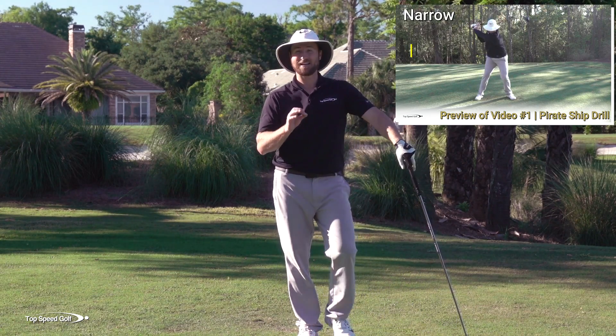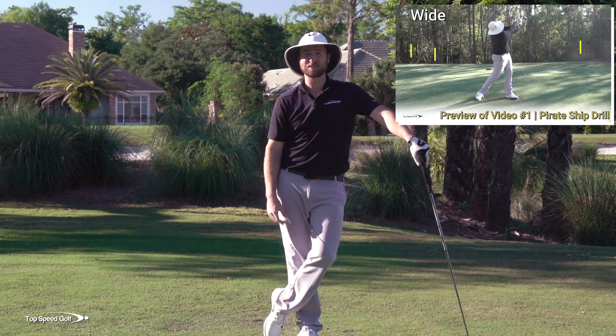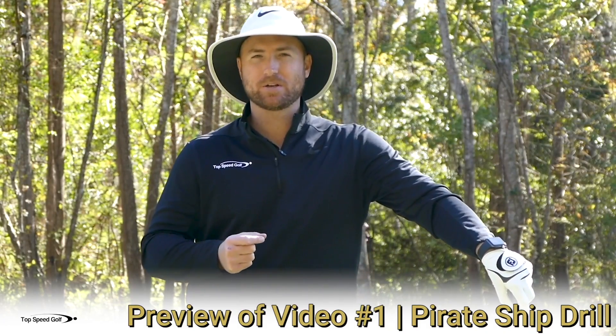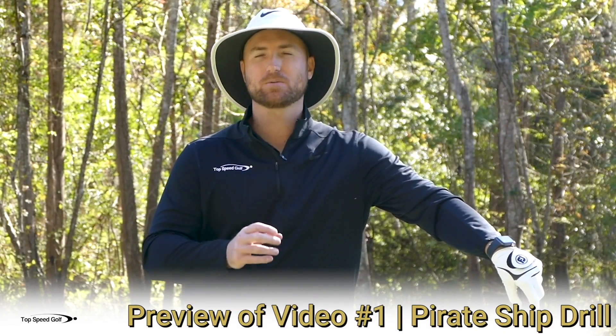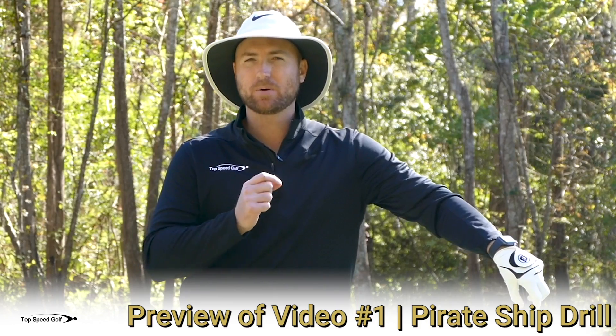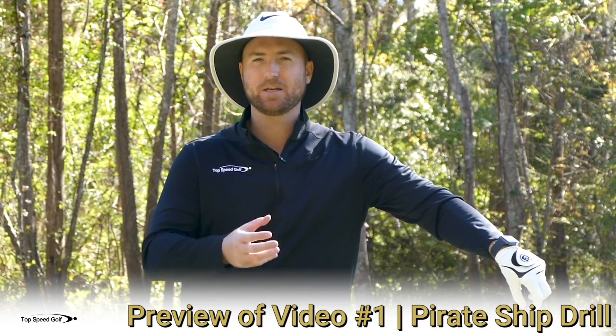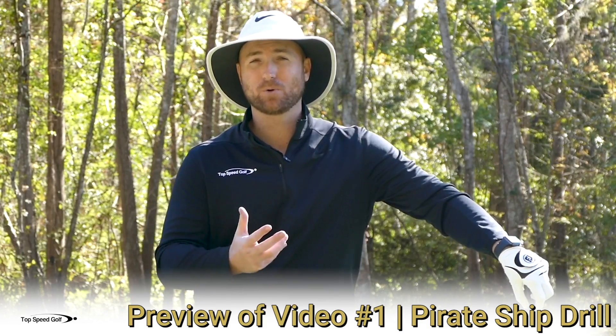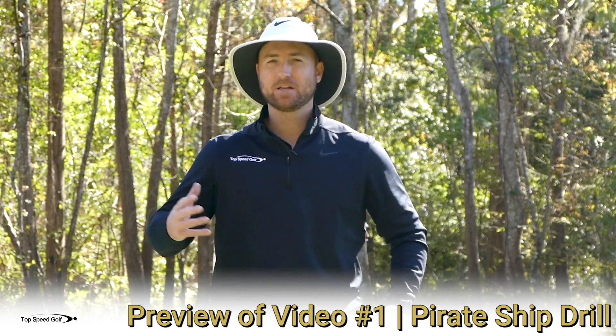Best of luck, and I can't wait to show you the secrets of lag. Let's get started. So let's jump right into one of my favorite videos I've ever done on lag — one of the ones I've seen the best results with. We'll talk in a minute why this is called pirate ship, but it's really a play on a wide, narrow, wide drill — or a wide, narrow, throw drill that I've done in the past and have tons of success with.